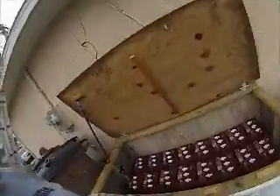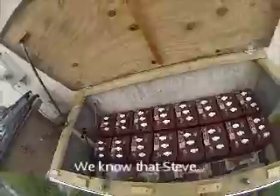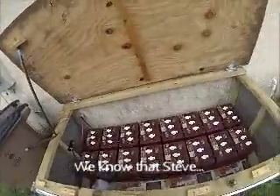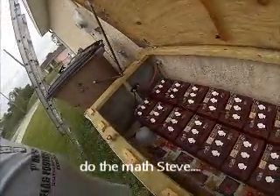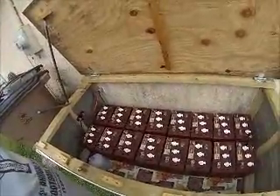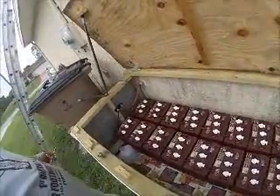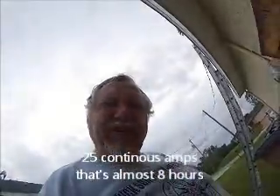Solar Steve again. Let's talk about what I can run and how long. These are Trojan T145s — by themselves they're good for 25 amps for 530 minutes before they're dead, which we don't want. Two banks will give me at least 1,060 minutes at 25 amps till dead. So realistically maybe 500 minutes at 25 amps — that's not too long when you think about it.